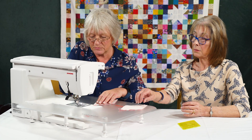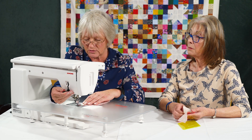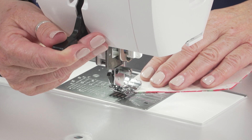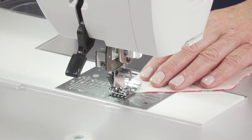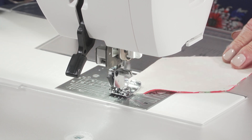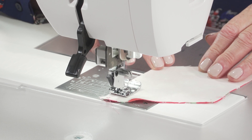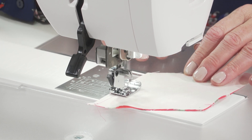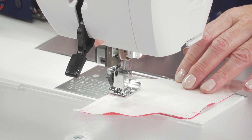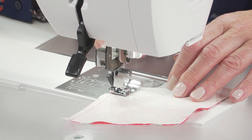I like to use the presser foot manually when doing this, which is a really nice feature. I'm going to pop the needle down, make sure I'm in the right place, and then just sit back and let it do the same size seam again automatically. And I know that when I get to the bottom it's done it again.